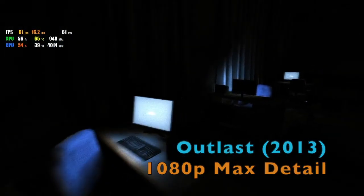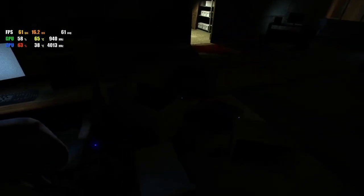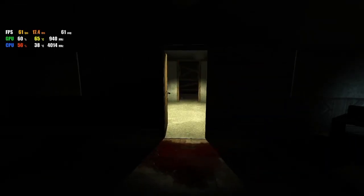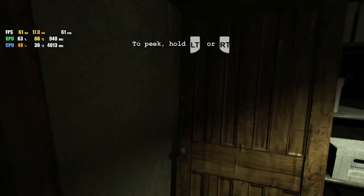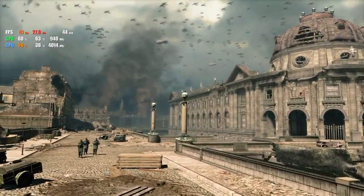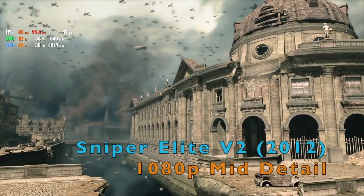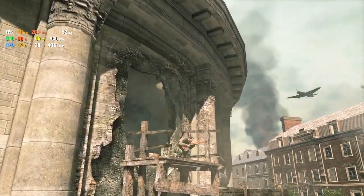I was super impressed with Outlast, also from 2013, which still looks good today thanks to its suspenseful gameplay and moody lighting. It's locked at 60 FPS, which is what you want to see in a game where running away is important. The benchmark for Sniper Elite V2 is a very good looking one thanks to DirectX 11 support, and it delivered an impressive 50 FPS, albeit at medium detail.